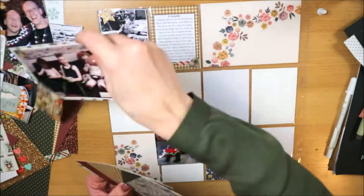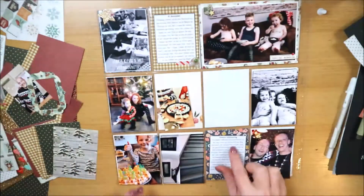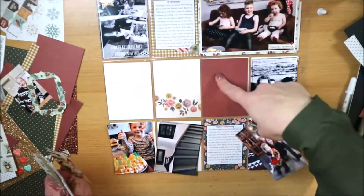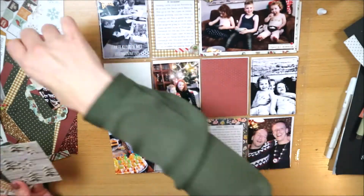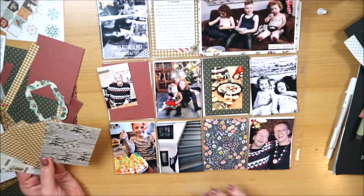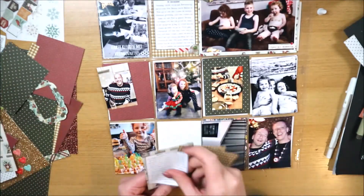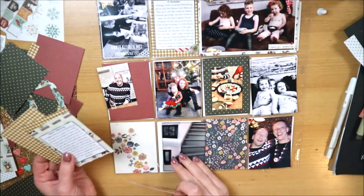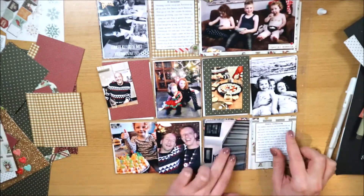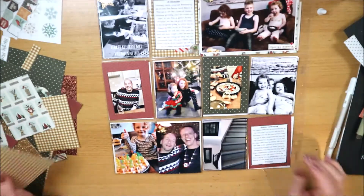Ik heb eerder al een video gemaakt over hoe ik dingen in mijn bullet journal doe - die link ik ook in de omschrijving. Ik schuif alles en kijk hoe ik het wil hebben: foto's moeten leuk verdeeld zijn, kaartjes moeten verdeeld zijn over de layout, en de journaling mag niet twee grote stukken tekst recht onder elkaar hebben. Die moeten naar een andere kant, en uiteindelijk ben ik tevreden over de indeling.